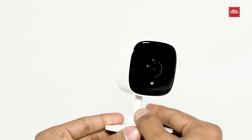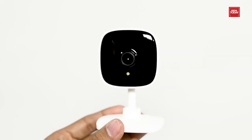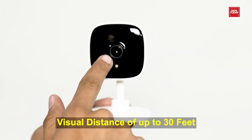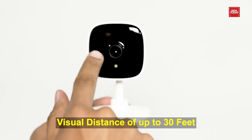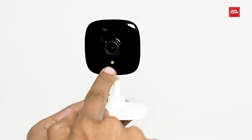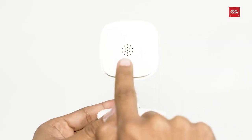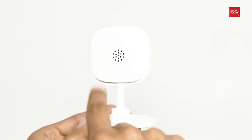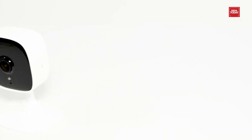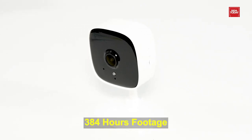It records every image in crystal clear 1080p high definition. It has advanced night vision and provides a visual distance of up to 30 feet. You can also personalize your own experience by setting the motion detection zone to only capture what happens in the area that you choose. It enables communication with a built-in microphone and speaker. It locally stores 128 GB on the microSD card, which is equal to 384 hours of footage.